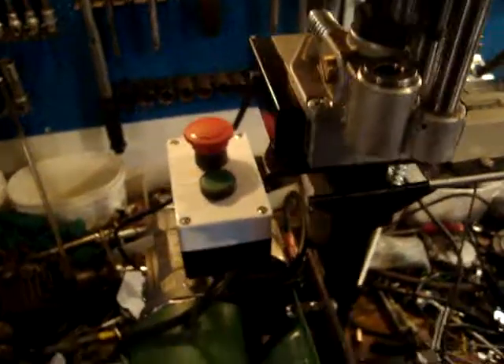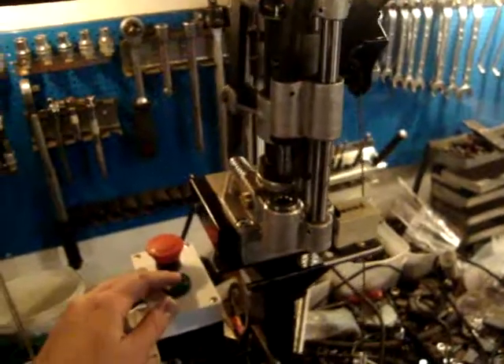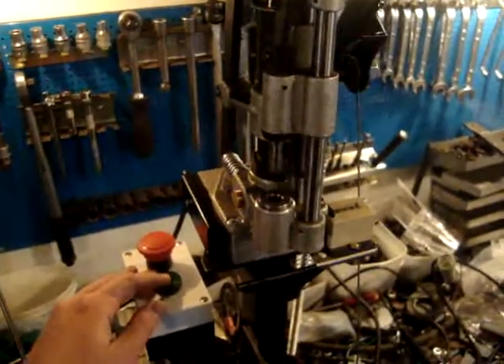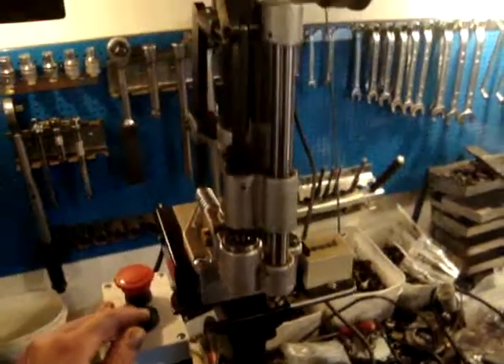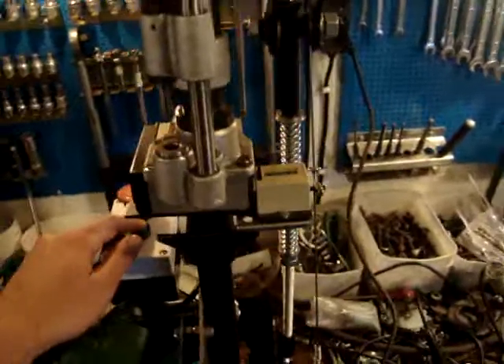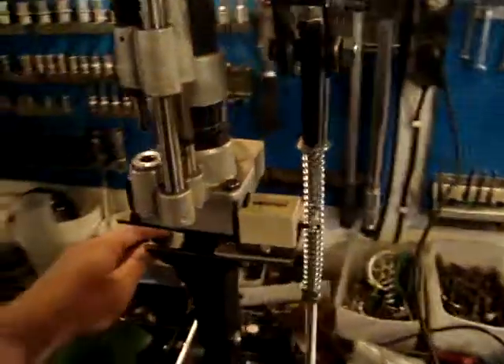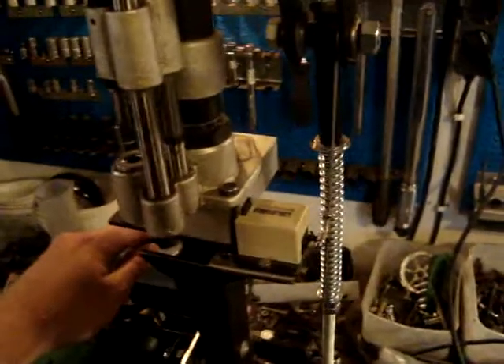Let's give it a go and see how it performs. I'll just push this green button once and it cycles one full revolution. You see, it isn't very fast, but I think it will keep up with me sorting and culling my bullets.